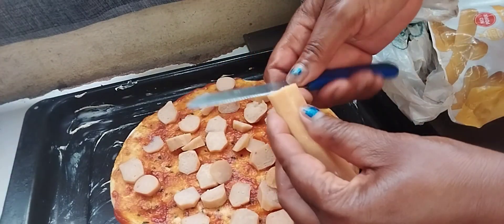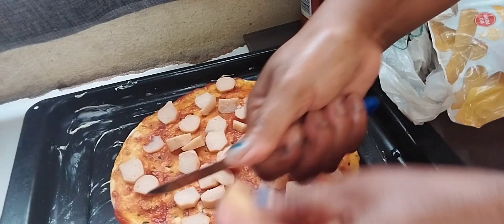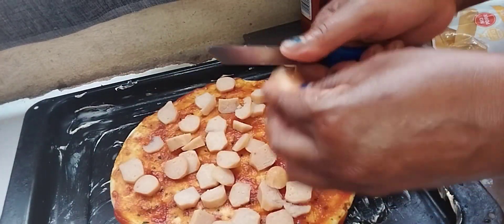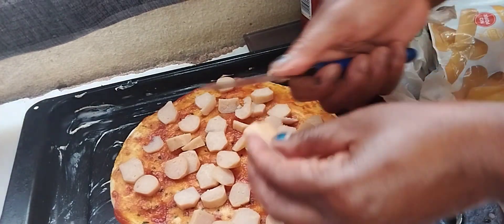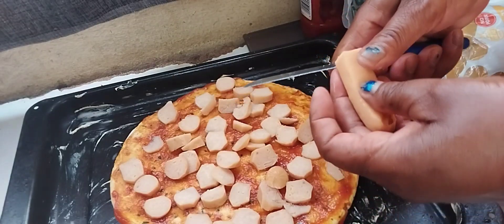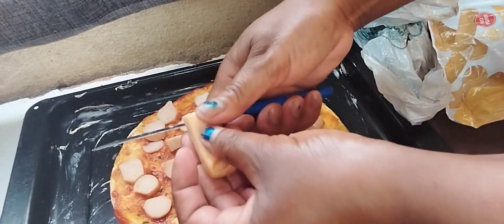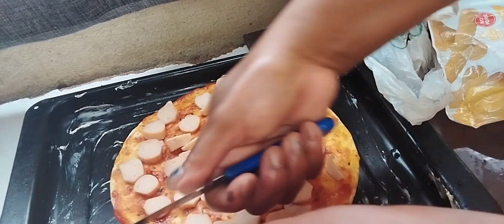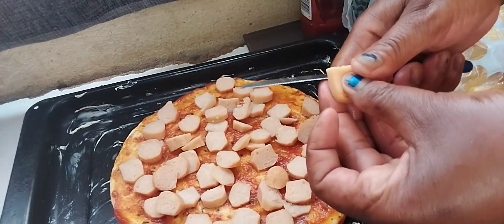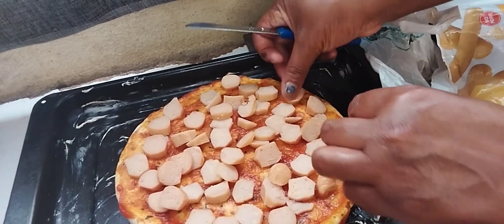Even when I buy pizza, I don't want a pizza that has only five pieces of meat, because I'm a meaty person. If I eat meat, I want to eat meat — I'm a meaty mommy! Let's cover everywhere, guys.